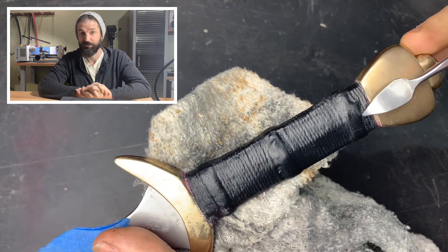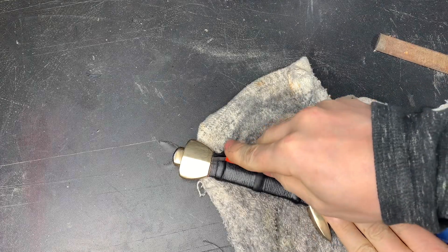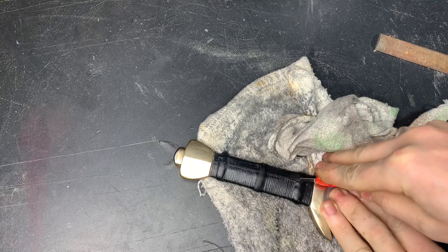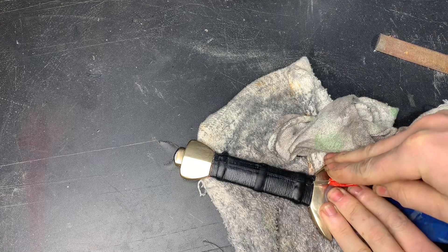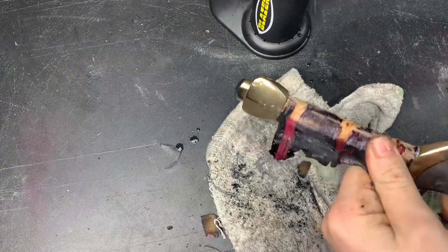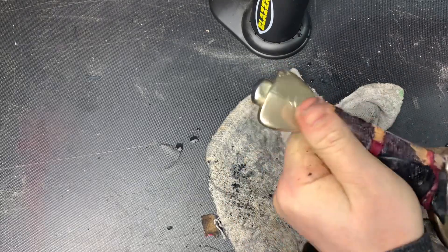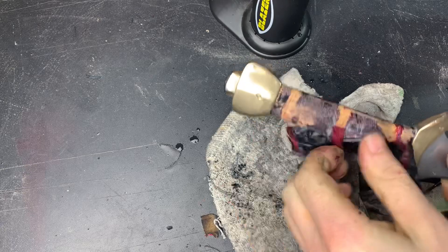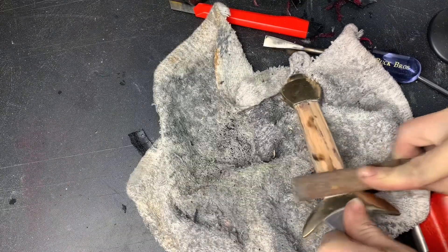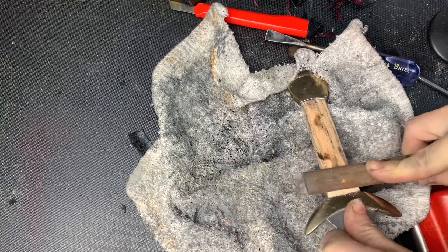Fortunately, we used epoxy to secure the wood to the blade, which is permanent, and we used hide glue to secure the leather and cord — and hide glue is reversible. You soak it in a little water and a little heat and it will melt right off. I've made some vertical slits in the leather to get some water in there, then I apply a torch to heat the glue up, and the old wrap just peels right off.